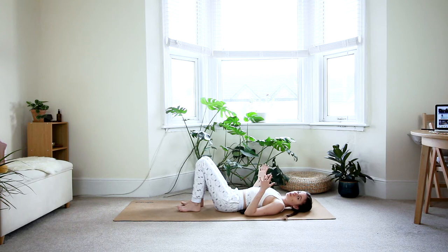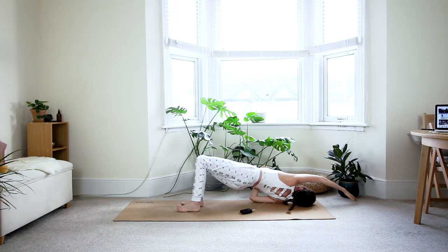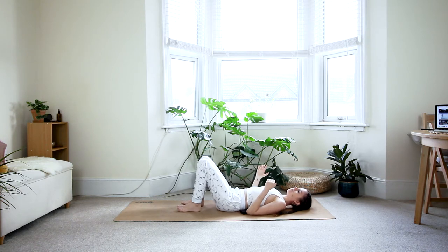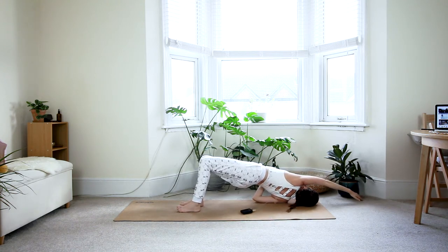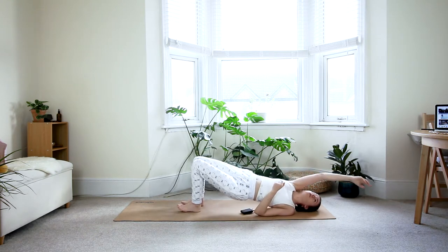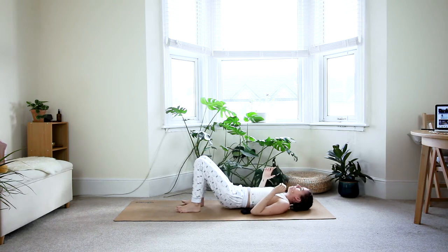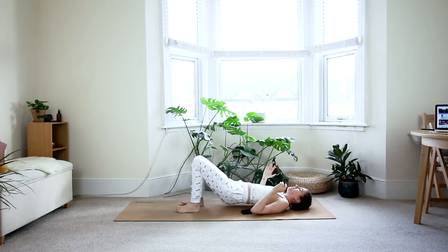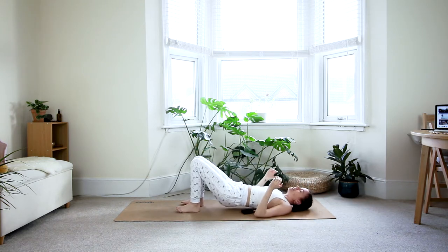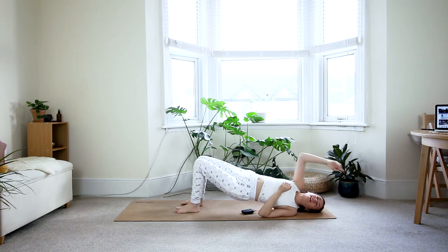Bring the elbows alongside your ribcage with hands facing up, palms facing one another. On the inhale, lift the hips up, bring your left hand over the right shoulder and reach as far as you can — you're twisting with the spine. On the exhale, bring it back down. Inhale, reach your right arm over the left shoulder. Exhale down. Continue alternating, following your own breath — on the inhale you reach, on the exhale you come back. This usually feels really good, especially first thing when waking up. One more on each side, then exhale back to the middle.